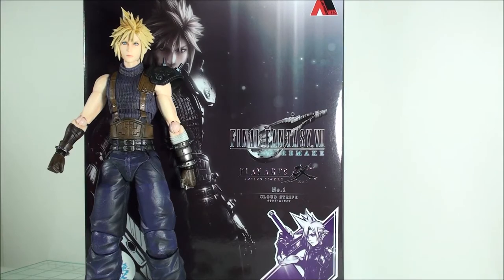How's it going, everyone? Today we're going to be taking a quick look at the Play Arts Kai Final Fantasy VII Remake Cloud Strife figure. This is number one in their lineup, and this is also the limited color version, which happened to be a 2017 San Diego Comic-Con exclusive.